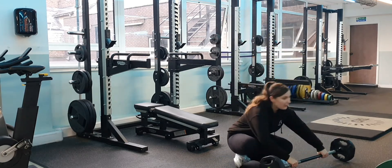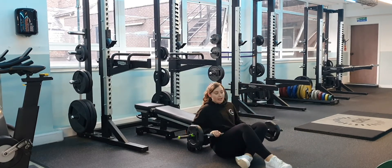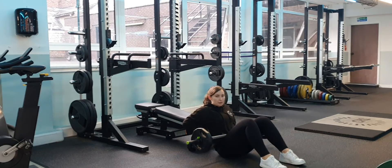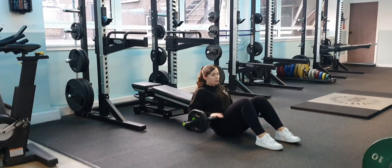We're going to start off with one of the lighter bars and then I'll show you how to use it with bigger weights. You want the bottom of your shoulder blades resting on the bench, and the bar across your hips.